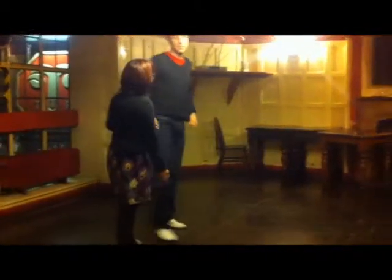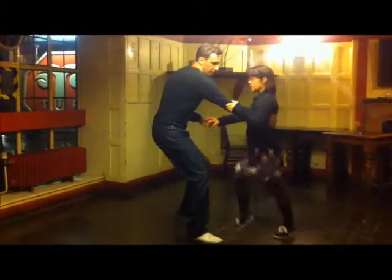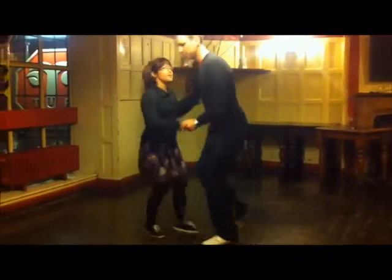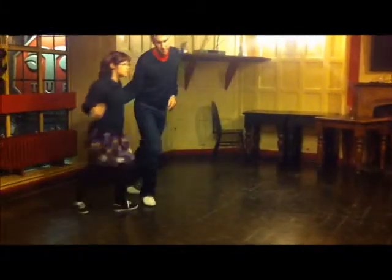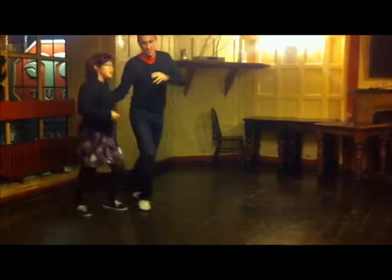And then we'll recover some of the other stuff we've done in the last few classes. So the bust out — five, six, seven, eight — bust out the lead in front. The butterflies. And I believe that's it. Thank you.